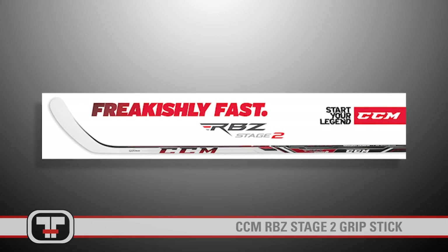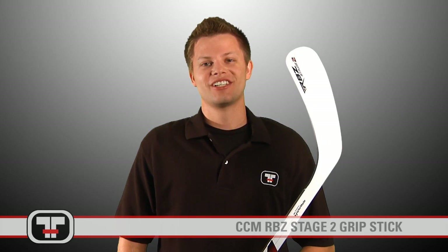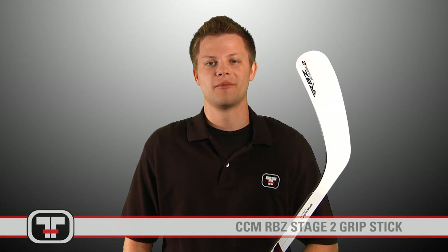Strap a Rocket to the puck for the second time with the RBZ Stage 2 Composite Stick by CCM. Hope you enjoyed checking out the CCM RBZ Stage 2 Stick. You can check out this stick and other CCM products at TotalHockey.com. Thanks for watching.